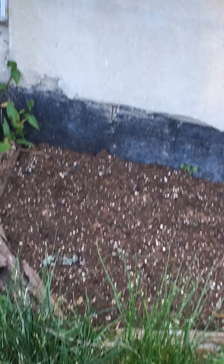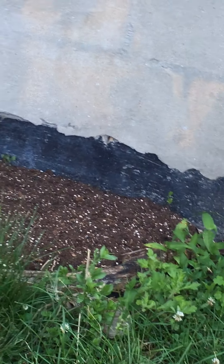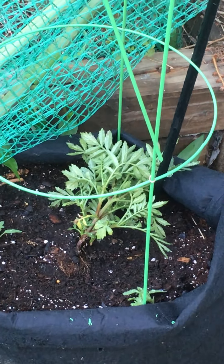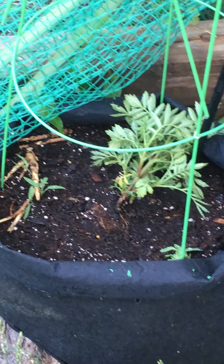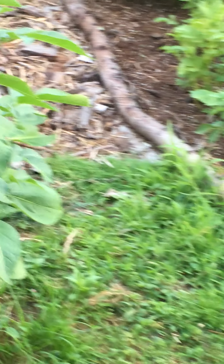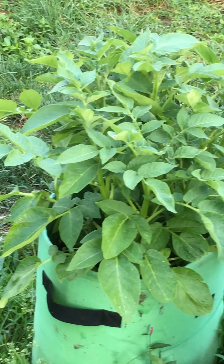The zucchini seeds haven't come up yet — I actually had to rip out the zucchinis I first planted because they weren't looking healthy. Let's try again. This is the yellow gooseneck squash that I planted from seed about a week before the zucchini, so I'm expecting the zucchinis to pop up any day.